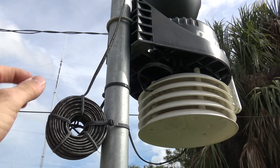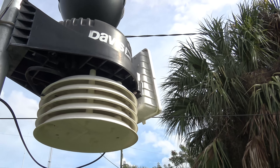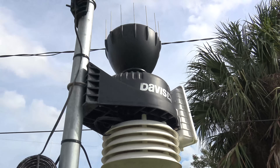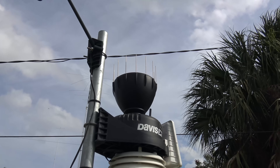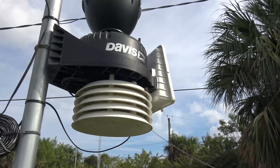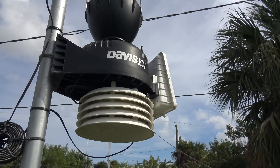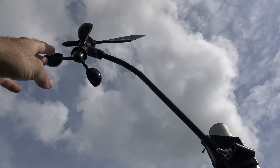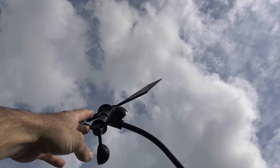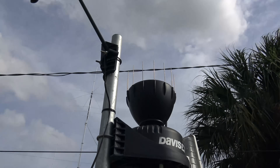The zip tie is dry-rotted and there's mildew on here. There are spider webs with cobwebs in there, and you've got to clean those kind of things. We're going to take this down — I'll let the lizard vacate for the moment.